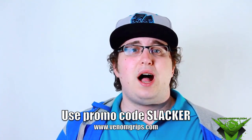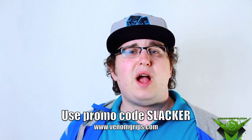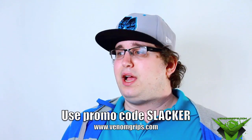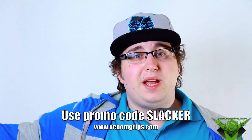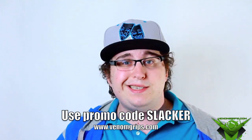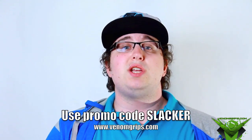Also check out Matt's live streams on own.tv. He usually does them Monday through Friday around 9 p.m. to 11 p.m. Eastern Standard Time, and he does tons of giveaways where he gives away thumb sticks and other stuff. If you don't win in the giveaway, you can always go to VenomGrips.com — they have really good prices and you get 10% off.